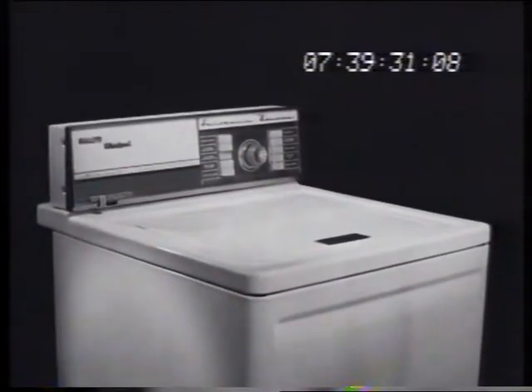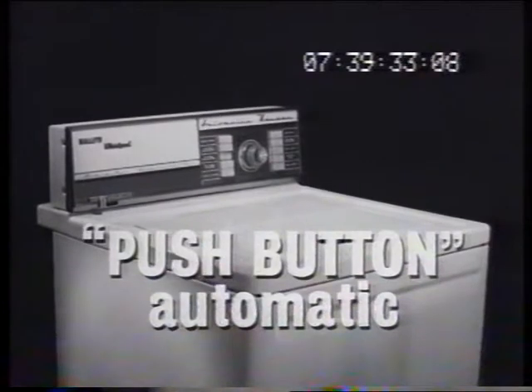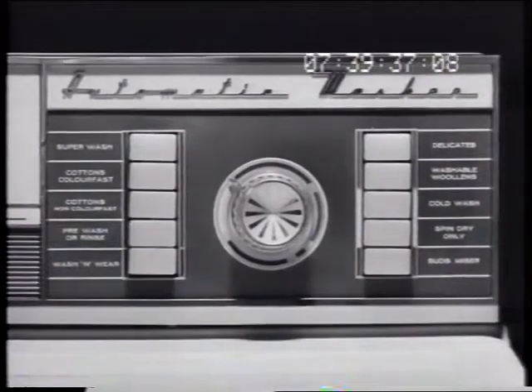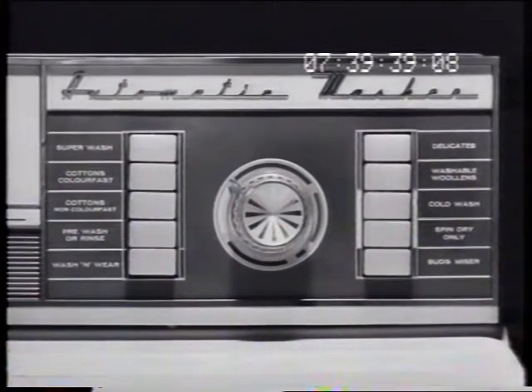A washing machine with a push-button brain. It selects from nine automatic wash cycles. Introduced by Mally's Whirlpool. It's as simple as this: press a different button for every wash, every fabric.